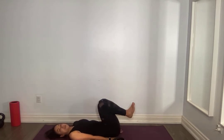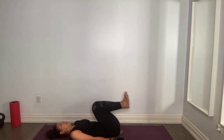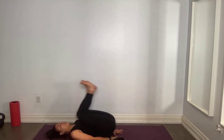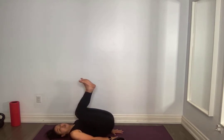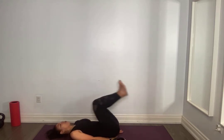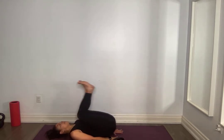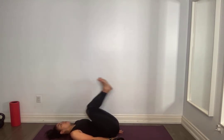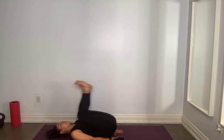Knees to chest, ready, let's go. Lift, squeeze, lift, squeeze, do not swing, keep that 90 degrees. Keeping that lower back glued to your mat — it's easy to lift that arch, but I want you to lose that arch and keep that core engaged. Five more, for five, four, three, two, one. Very good.